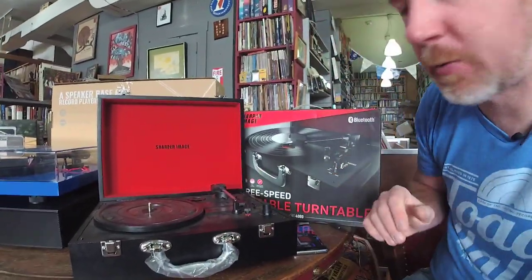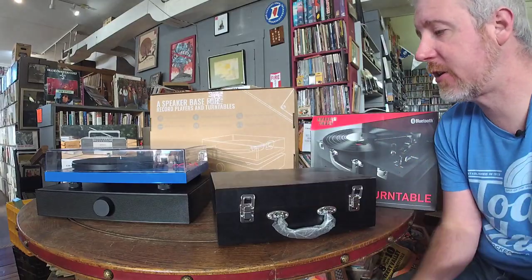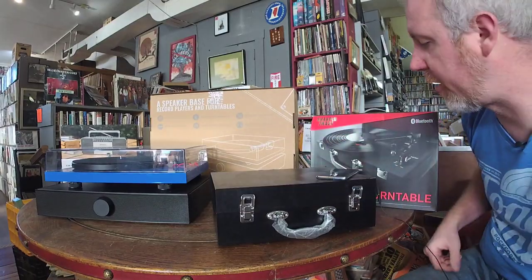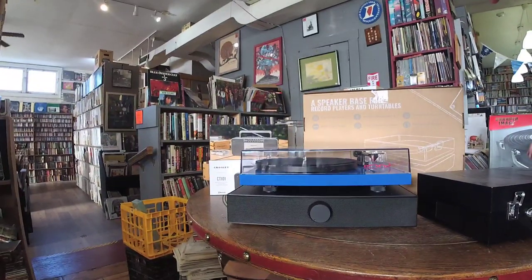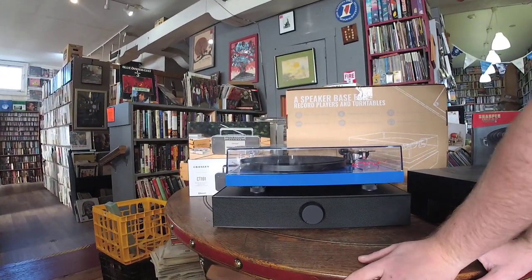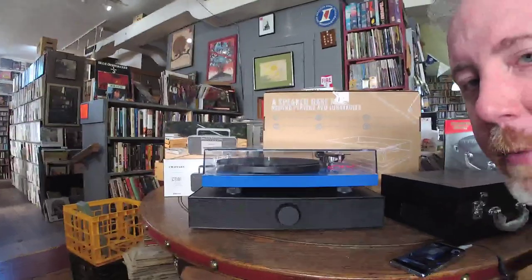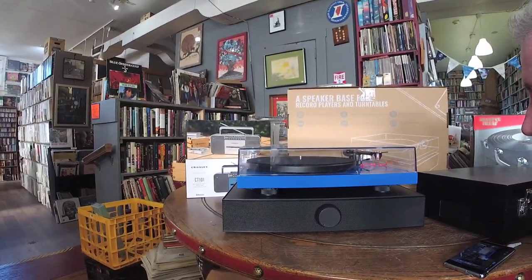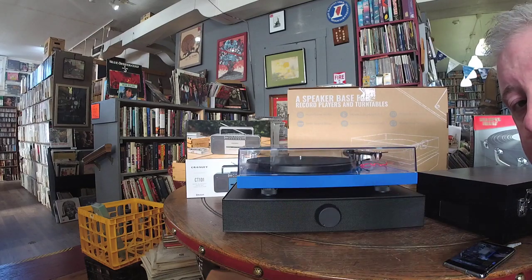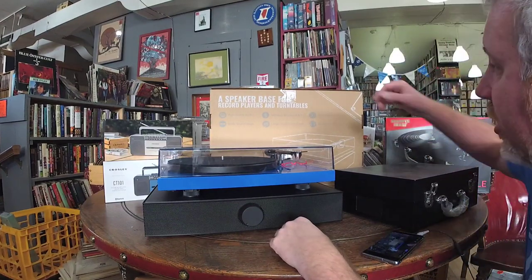Moving up the ladder — when people say 'I want a three-piece system' or 'something mid-range for my daughter, not the all-in-one but something better built' — the problem is once you get into this world there aren't a lot of $150–$200 complete setups. You pretty much go from the all-in-one to a three-piece system with a turntable, receiver, and speakers. I have a new product that aims to solve that problem.